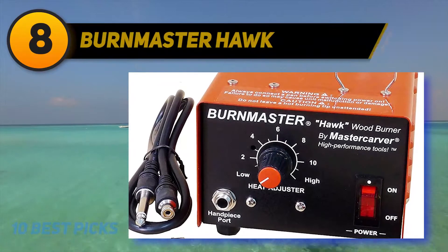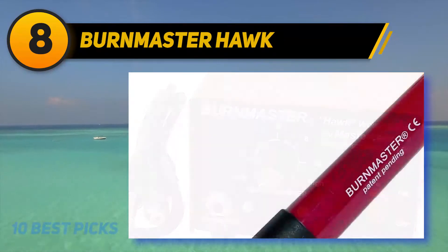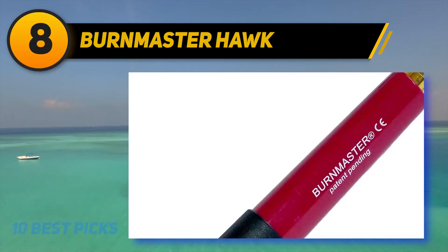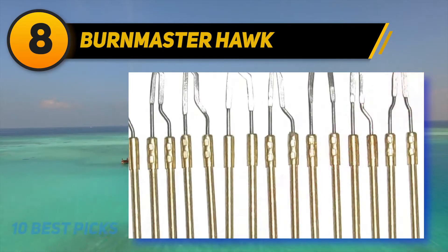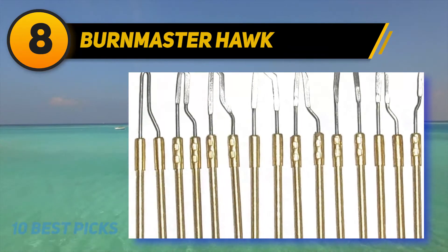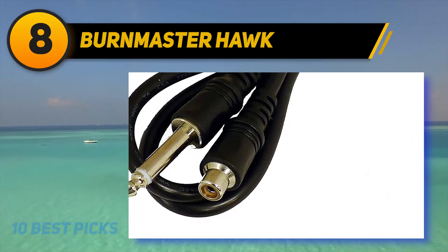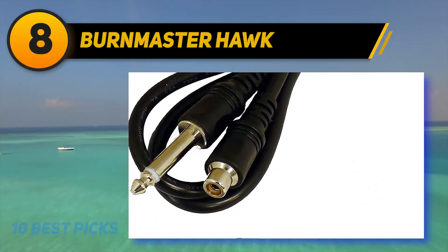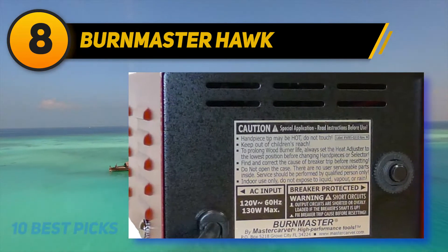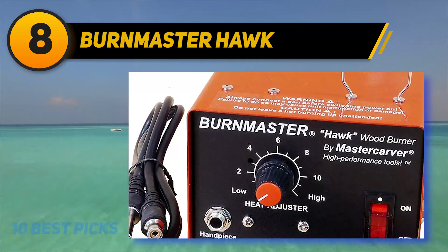Number 8 on my list: Burnmaster Hawk. Did you know there's a way to make a spoon more interesting by drawing a simple pattern over the handles? Not only will this personalized touch to cooking accessories earn you a few compliments from family members, but it's also going to make you more confident and inspire you to take up more hobbies. To get you started on the right foot, let us introduce you to the Burnmaster Hawk Single Port Woodburner Kit, which comes with all the essentials needed for a beginner to start burning right away. The Hawk Control Unit features 130 wattage of power.